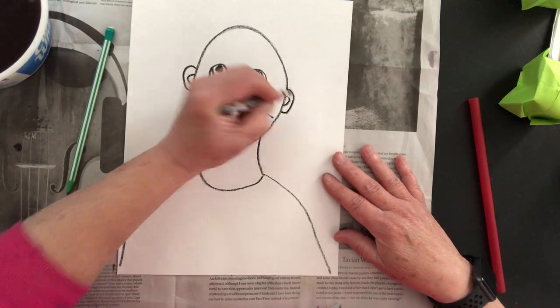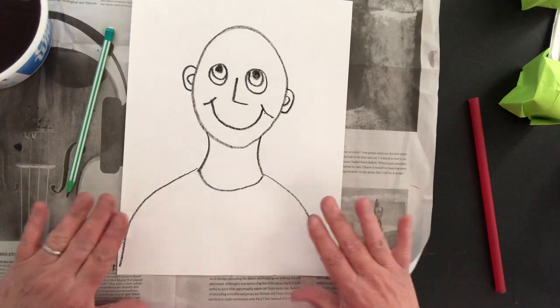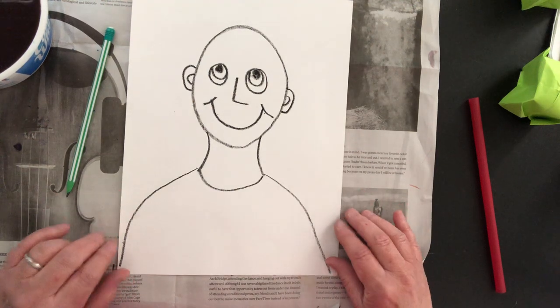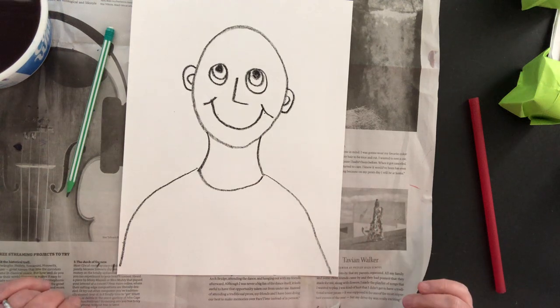Draw two half ovals on either side of the head for the ears. If you want to put a pattern in the shirt you can, but you don't have to. When you're all done, please remember to trace over it with black crayon so that it really stands out when we get to the painting part.